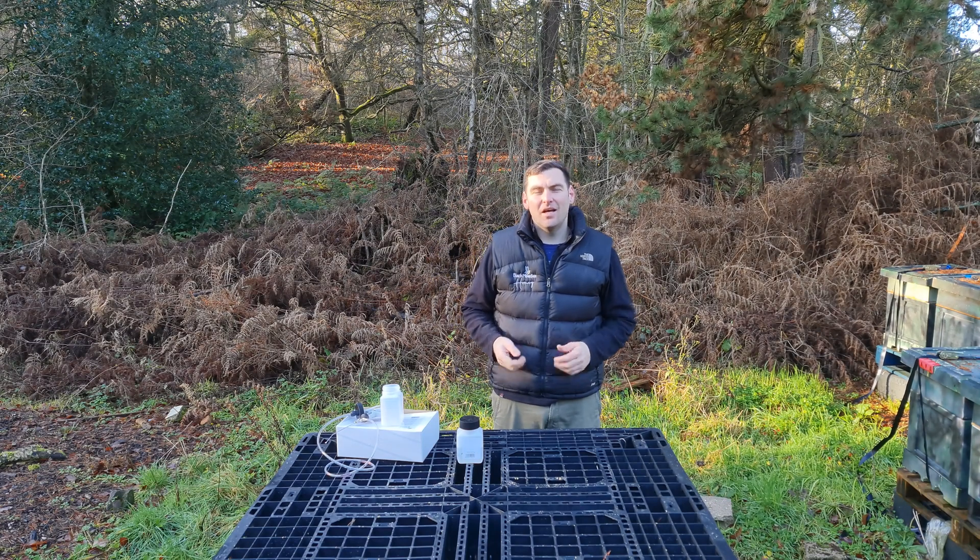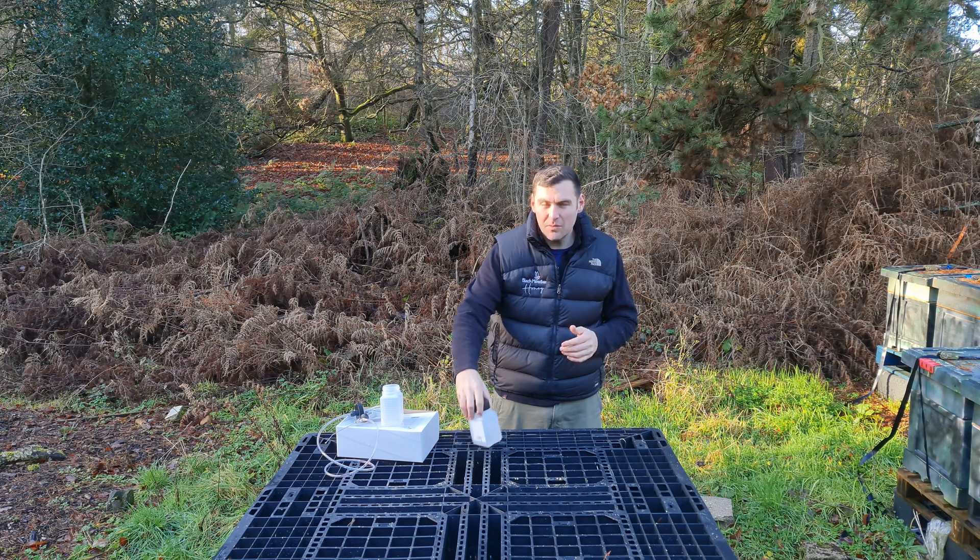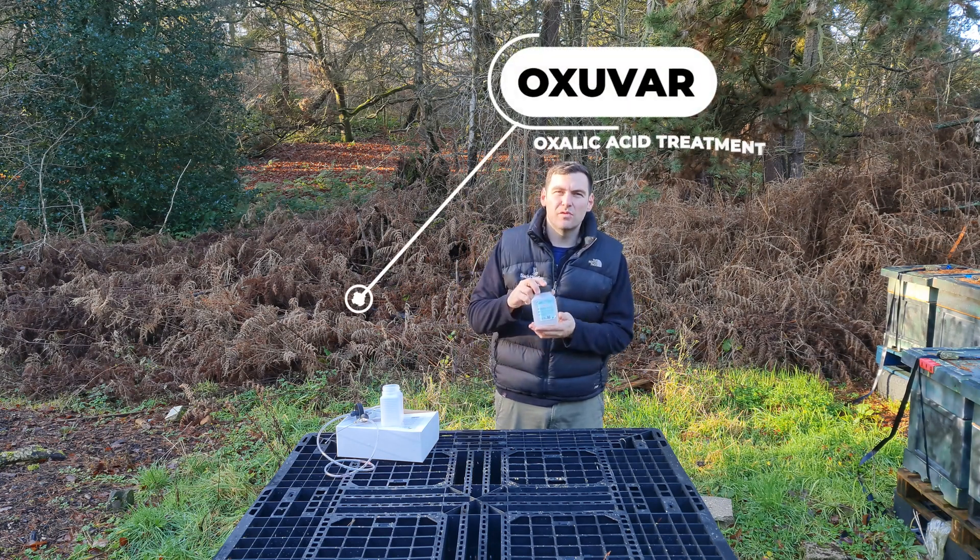Hi, I'm Lawrence Edwards from Black Mountain Honey. Welcome to another episode of No Nonsense Beekeeping. Today we're going to review Oxivar from BioVet.